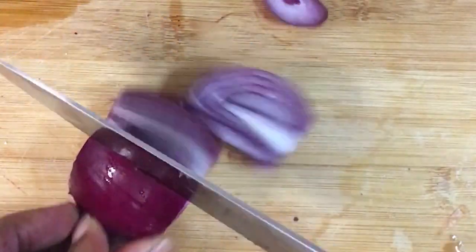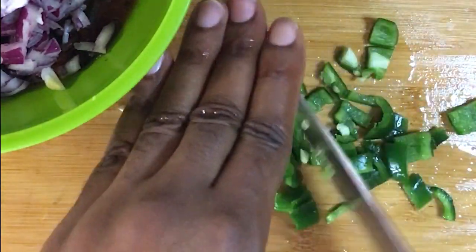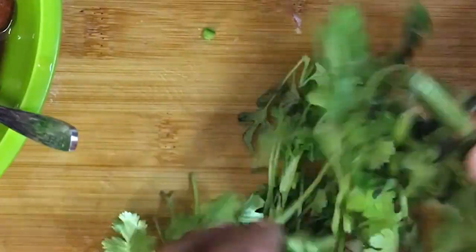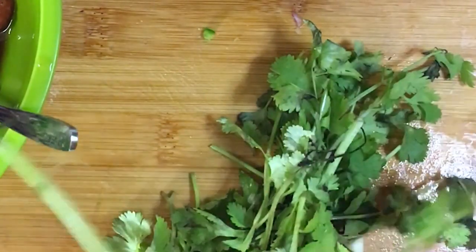Then I chopped up some red onion finely, and then I chopped up half of a large jalapeño finely, then one clove of garlic I chopped that up, and I found some cilantro that was on its way out and chopped that up.